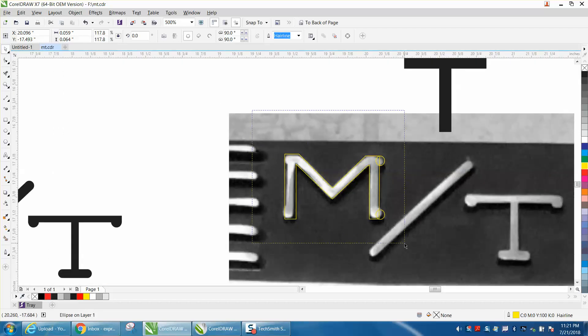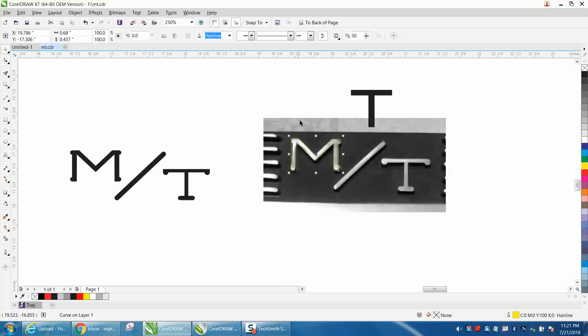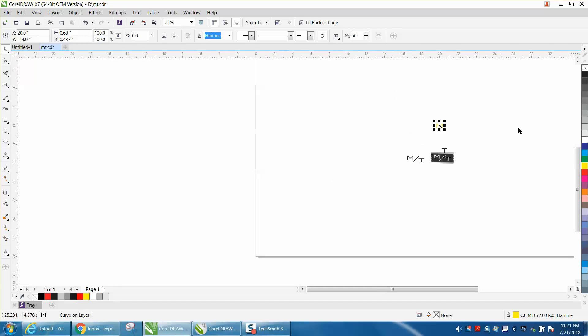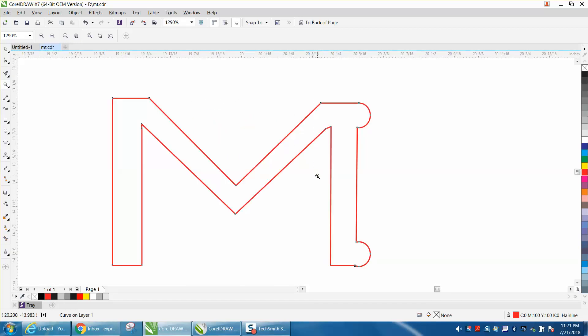I would take all this and weld it, then hit P to put it in the center of the page. Now we're going to make it red — this is where it makes it pretty easy to draw. We've got a little hiccup right there, and I'm going to delete that node and that extra node.